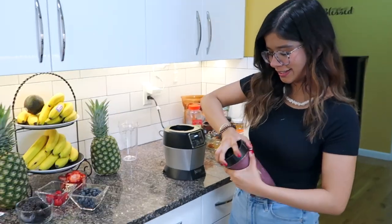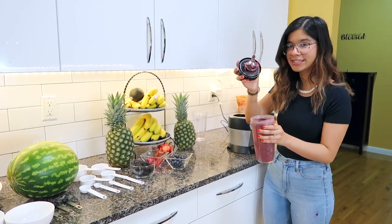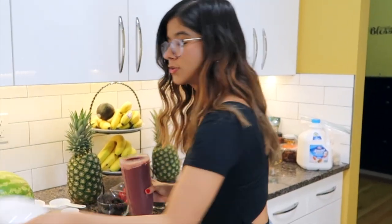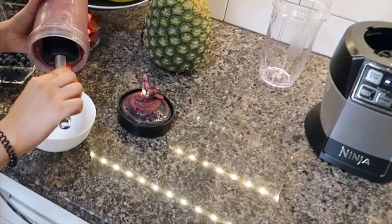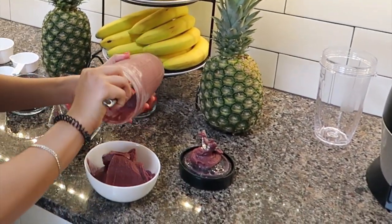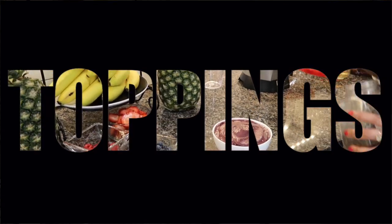We did it! You see this? This is a good creamy consistency. Now you want to get your bowl and your spatula — you need this specific spatula because it gets everything out. Now we're going to add our toppings; this is the fun part.